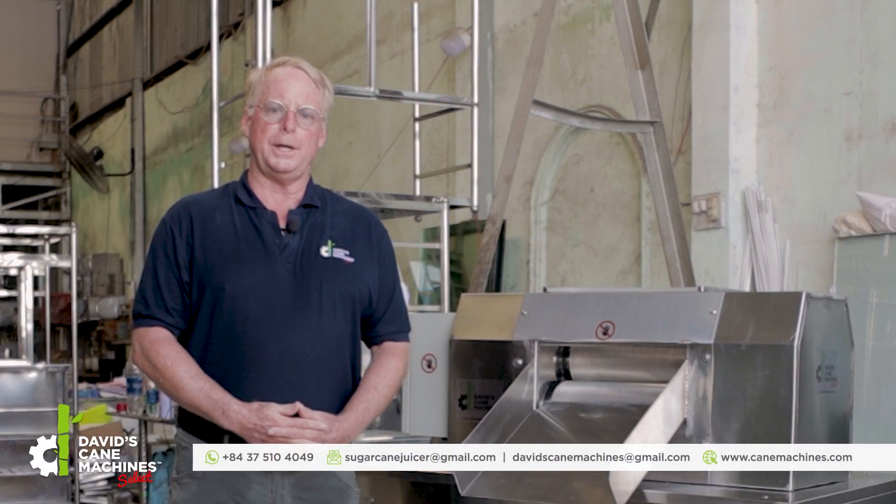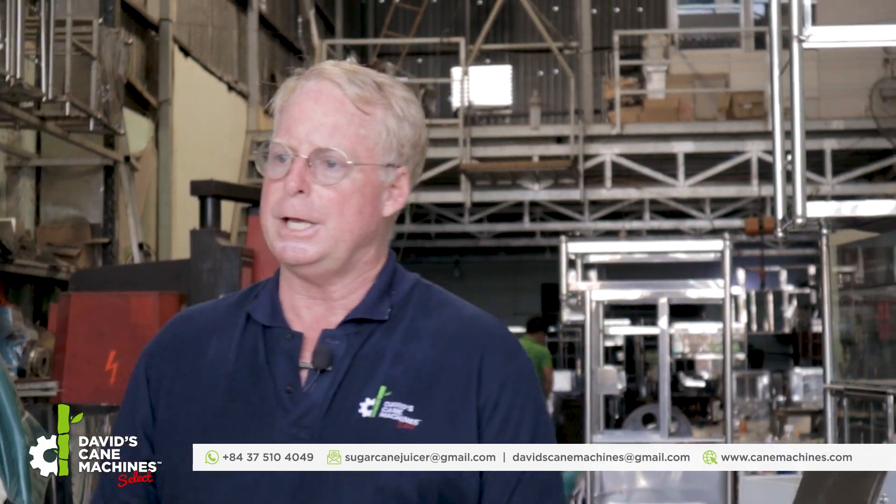Hi, my name is David Graham, founder of David's Cane Machines. I want to introduce you today to our TMD-15 industrial sugar cane crusher.